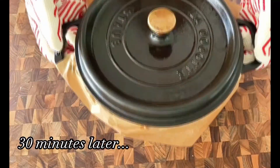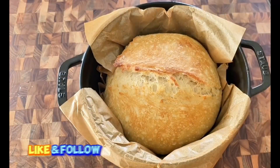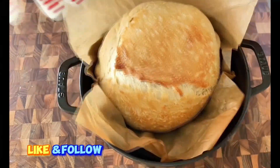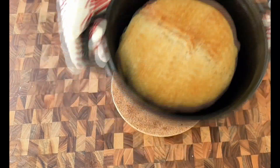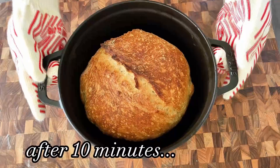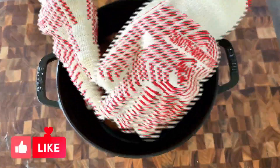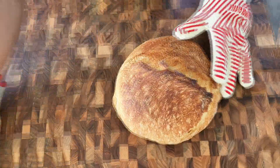After 30 minutes, remove the lid and the parchment paper — look at the bread, it's almost done! Bring the pot back into the oven and continue baking for an additional 10 minutes without the lid. Just take a look at this freshly baked bread — the smell is sensational. Don't forget to wear large oven gloves as you remove the bread from the oven, as it is super hot.